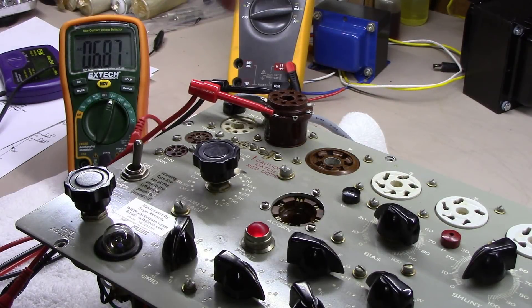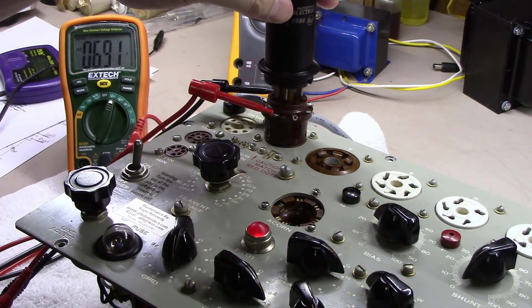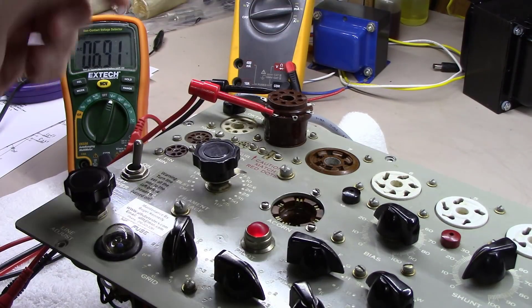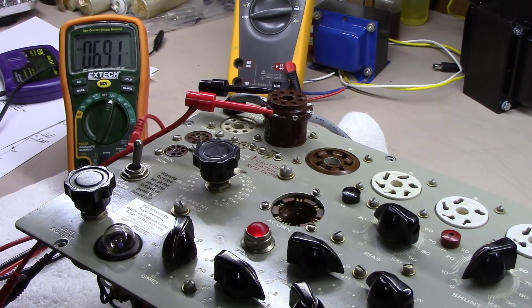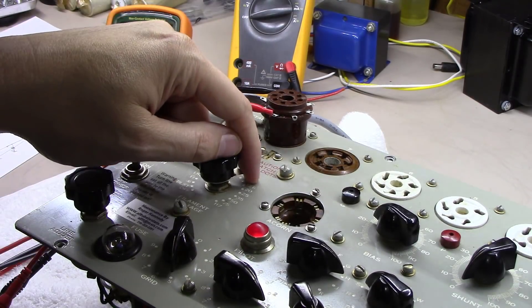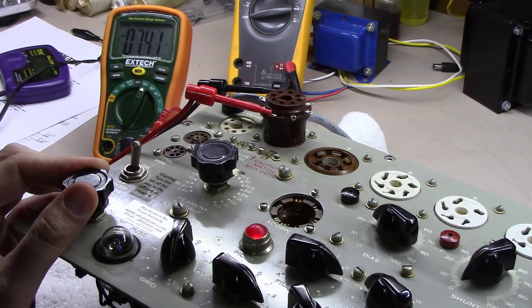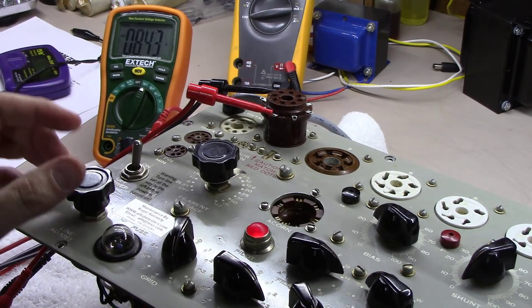I've put an octal test socket in — it's a replacement socket that feeds straight through, and you could actually plug a 6L6 tube straight into it. But it has little pins you can measure each tube pin from. I'm measuring from pin 2 to pin 7, which is the filament voltage on this octal tube. I've got it set on the 10-volt scale right now.